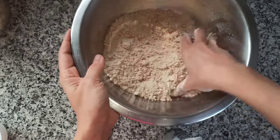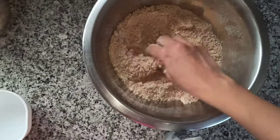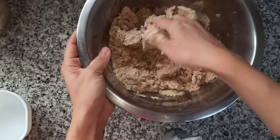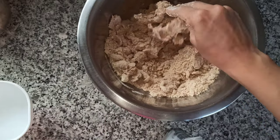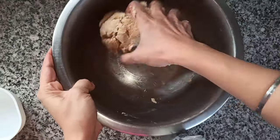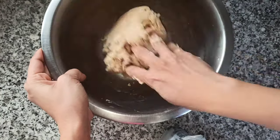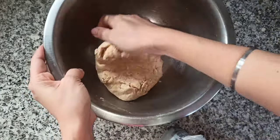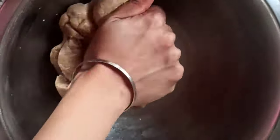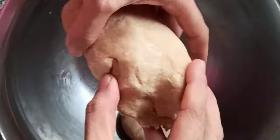Once you press it between your fingers it should bind nicely. Then add water little by little and make a dough — the dough should not be too tight or too loose, somewhere in between. I've used around one-third cup of water to knead this dough. Knead it really nice, then cover it and rest it for at least five to ten minutes. Once rested, make lemon-sized balls — I'm making 11 modaks so I'm making 11 balls.